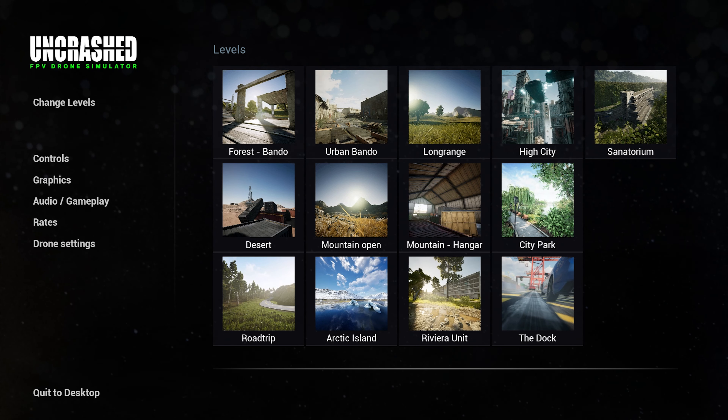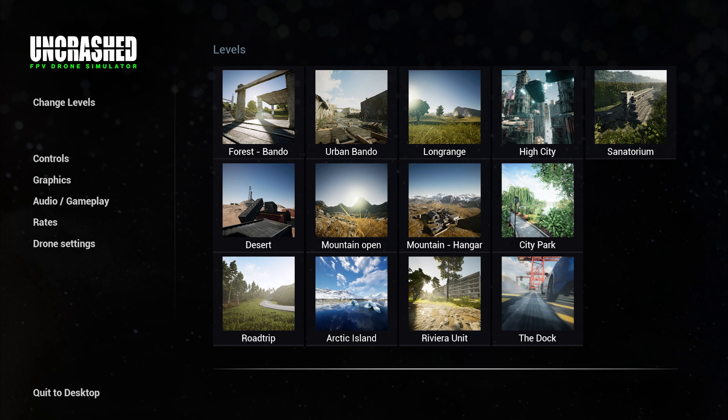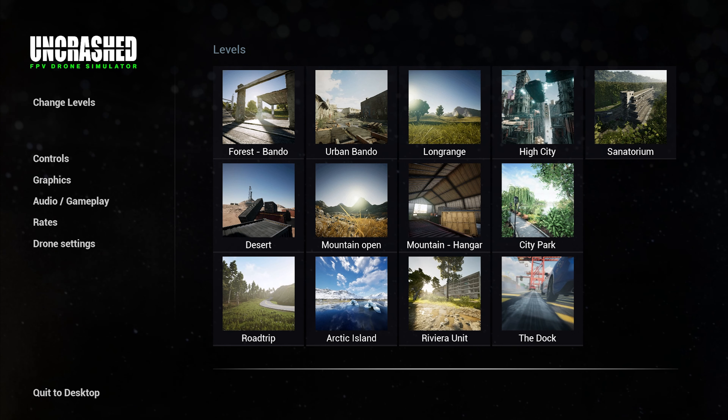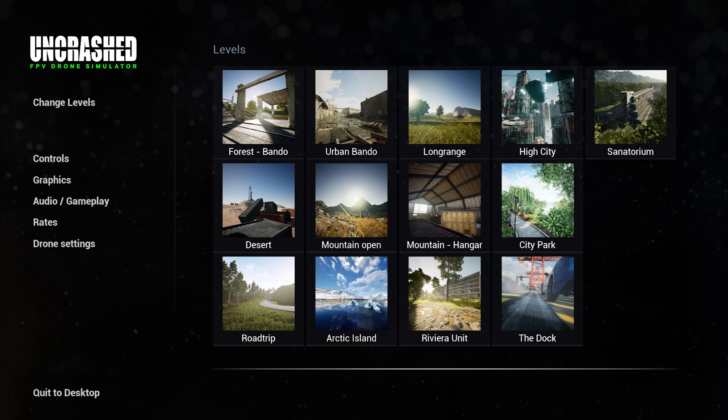I have been playing this, I've got a couple of hours on it now, and I've tried everything I'm pretty sure apart from one or two. I've tried everything else and some of them, like the City Park, High City, the Sanatorium — these are great maps.